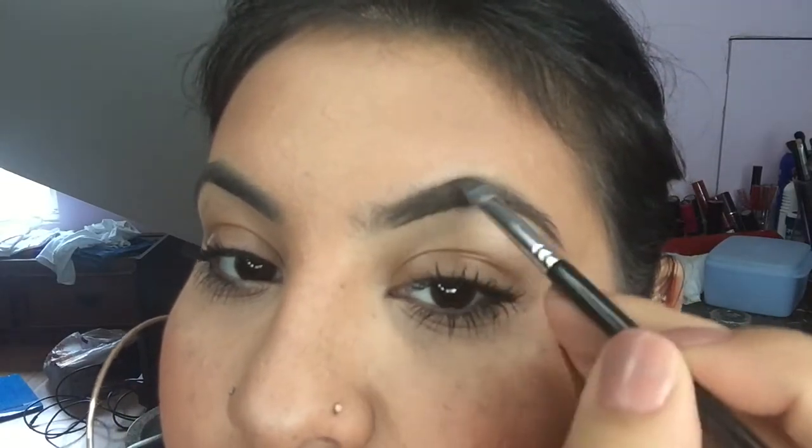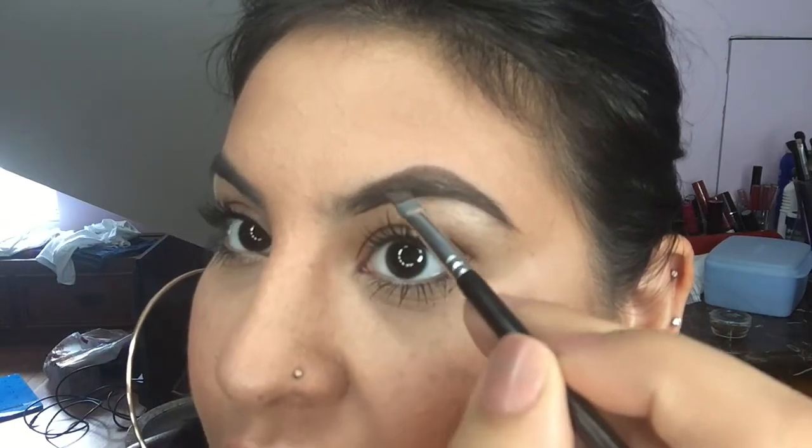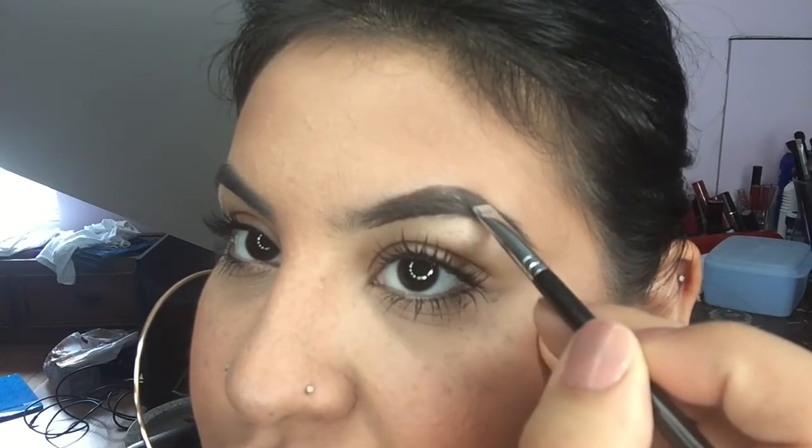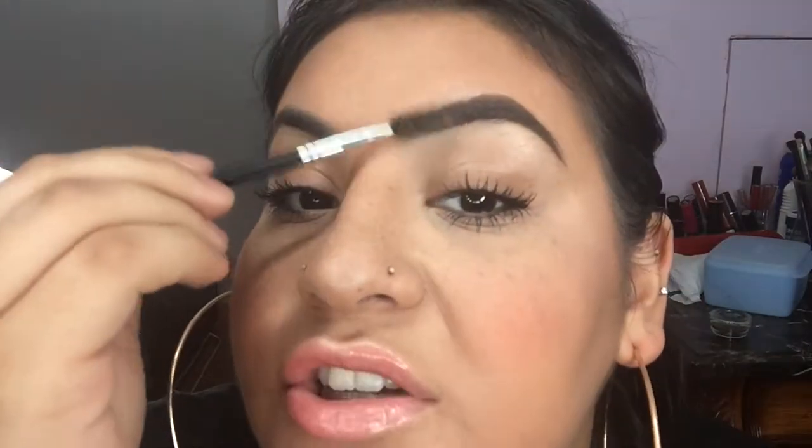I'm going to go over and do the seam on the top. Notice as I'm doing it, I'm doing it in small strokes until I have one long line. Then I'm going to go in the middle and lightly fill in just like that. And then I'm going to use the excess product on my brush to fill in the front — you don't want to add any more product because you don't want it to look too harsh. So you use whatever is just left over to fill in the front with a small line on the top and a little line on the bottom. Then finally, just brush upwards to eliminate harsh lines and then down to the side.